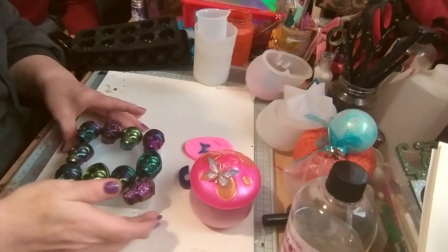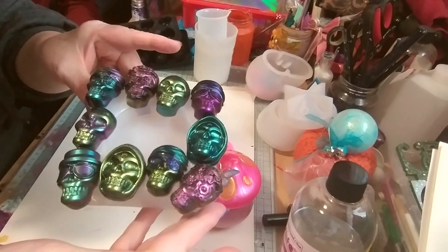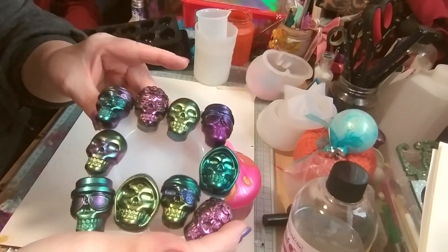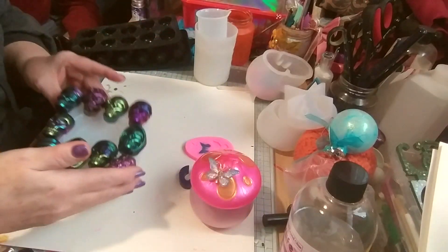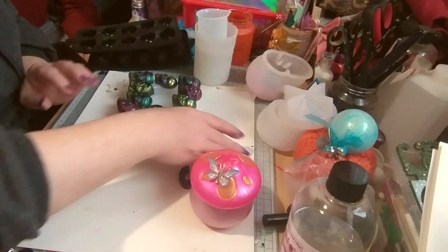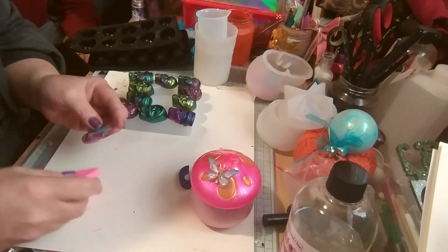If I lift that up all together it's just going to collapse. Look at them. They're gorgeous. Definitely making more of this stuff with these kind of molds and the powders, because they're absolutely stunning.